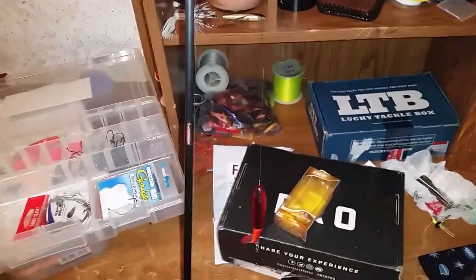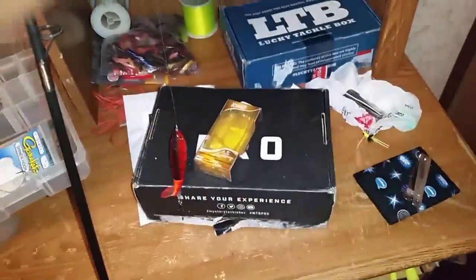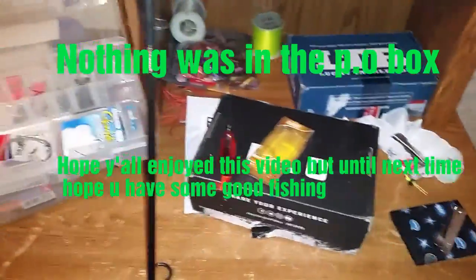We should be going to check my P.O. Box - I should have some mail in there from some people. Hopefully it's there and I can do an unboxing on it.